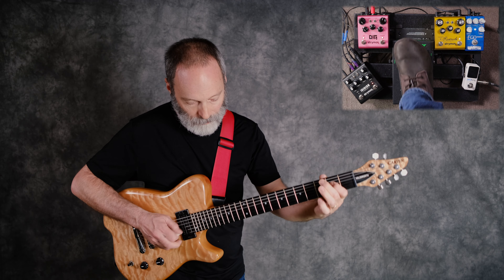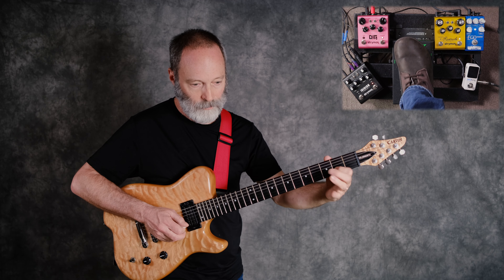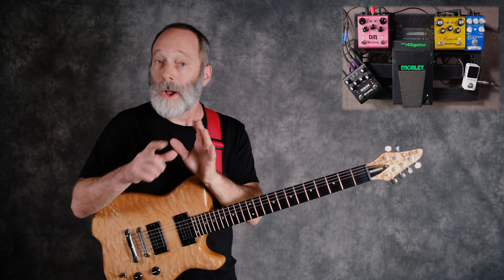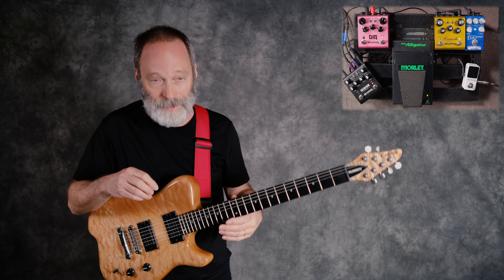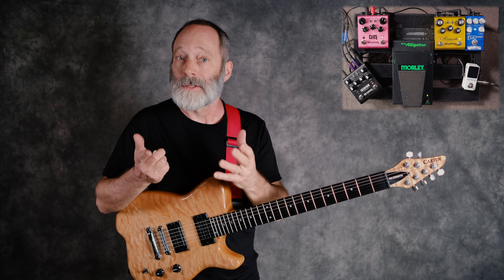What I'm running through is a Wampler Ego Compressor into a Strymon Riverside Overdrive, into a Morley volume pedal, into the Strymon Dig — that's the delay pedal we're going to use to switch back and forth. I am using the Strymon Iridium amp modeler instead of a regular amplifier, because I can very easily switch between mono and stereo with that device.